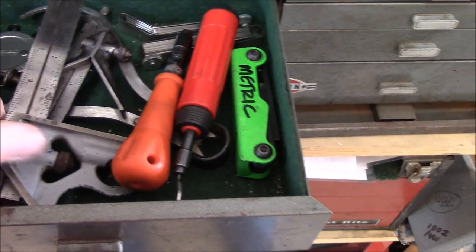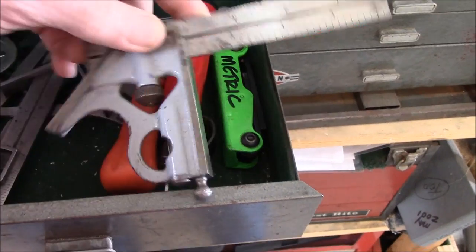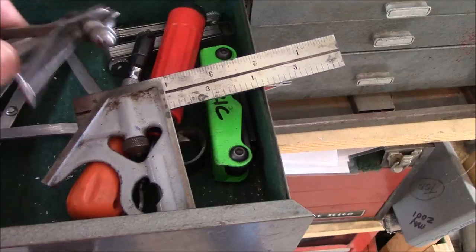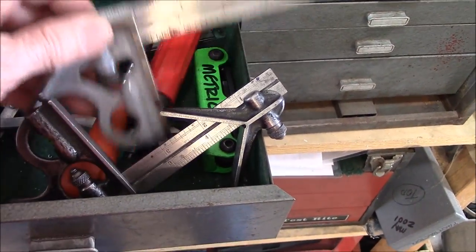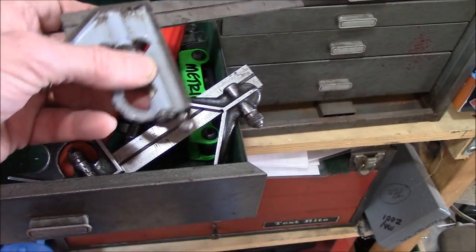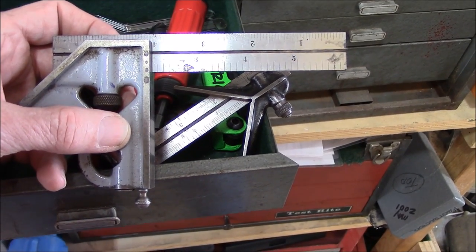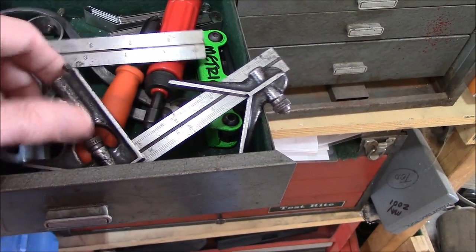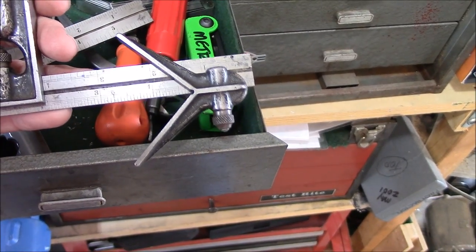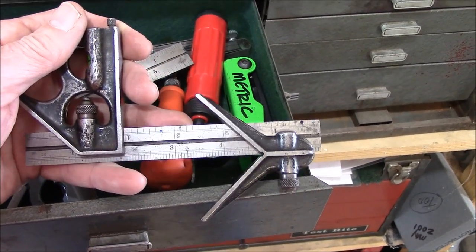This drawer over here is a go-to drawer — things used almost every time. One of the instruments you're going to need, and I rank this right up there with your micrometer and your dial caliper, is a little six-inch square. You can get the twelve-inch square just like you can get the six-inch dividers, but I prefer the six-inch size. And if you can find one that's got everything on it, including your center finder, your protractor, and your square, it's just unbelievable how many times you're going to use this.